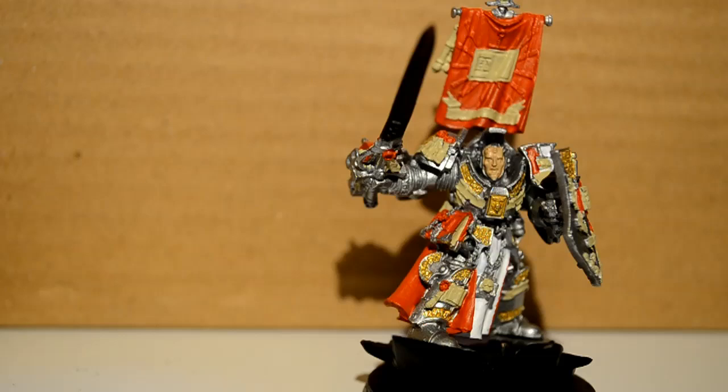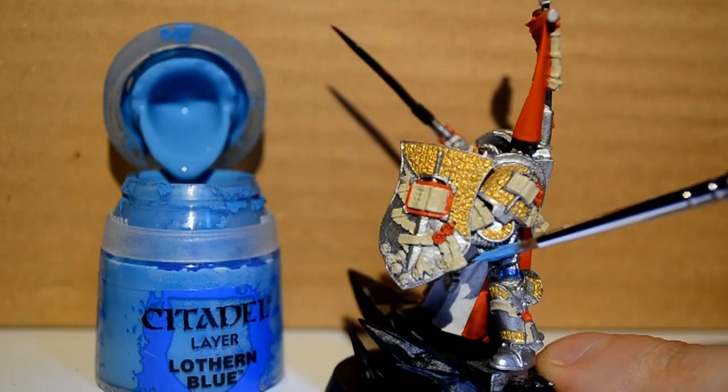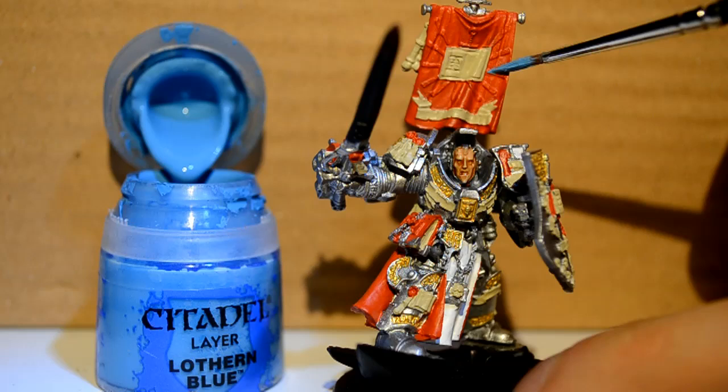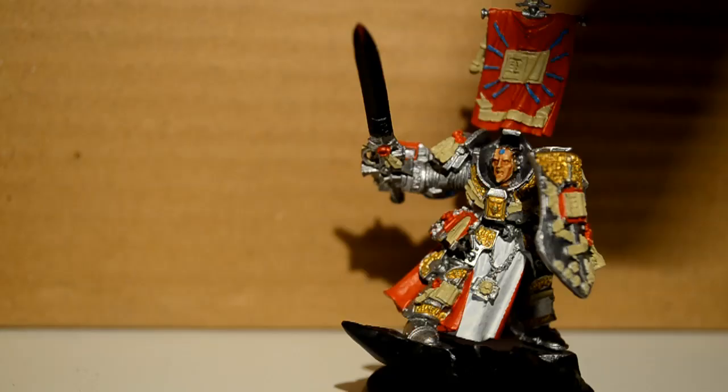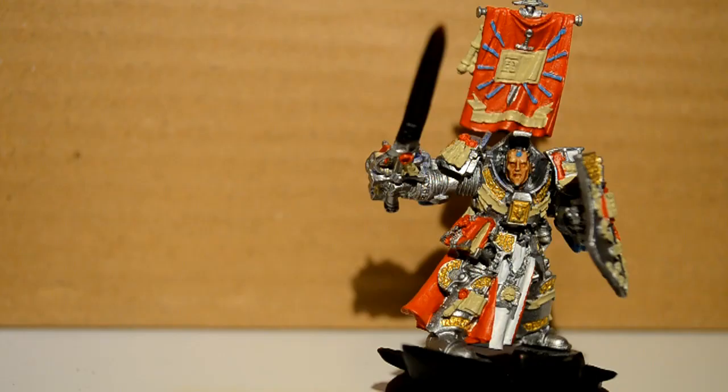Then Reikland Fleshshade — I want a bit on his face basically just to add a bit of depth, a bit of shadow. Then Lothern Blue for his armpit wires and the random little stripes on his banner. Then with Ironbreaker I want to catch the sword now, because the sword's really thin and it's easier to do it after than before.